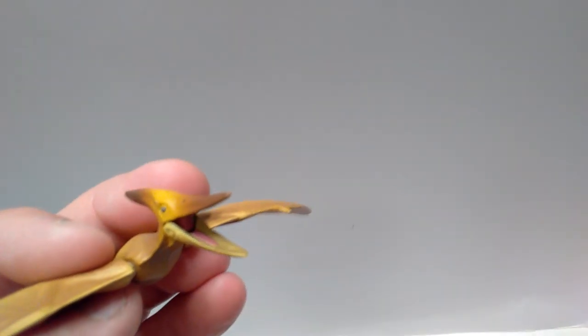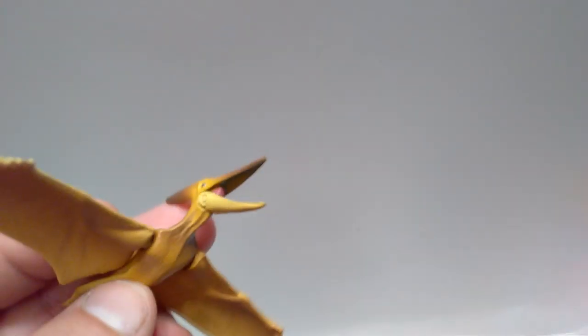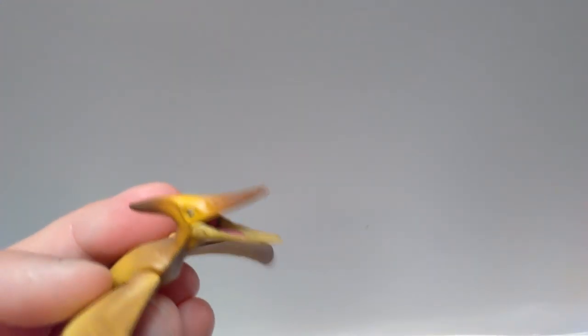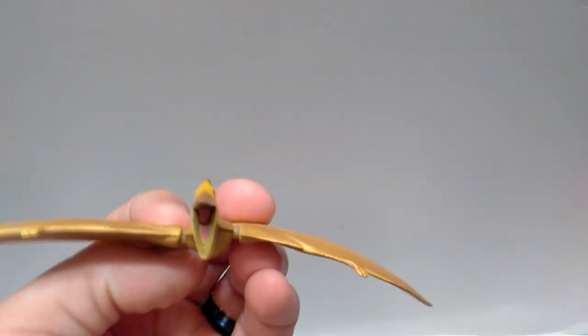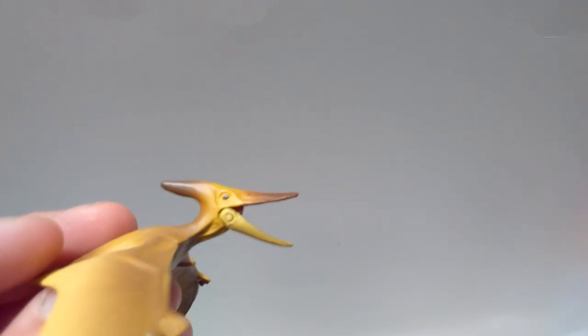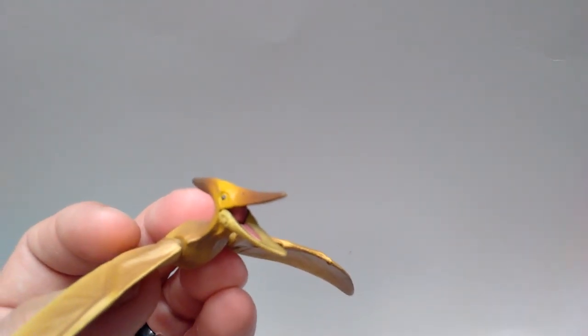One very nice thing to see is that there are no teeth included in the mouth of the Pteranodon, which is just something that everybody seems to always do, regardless of the fact that the Pteranodon did not have teeth. So it's very nice to see that here by Tomy — they did a good job not including that little feature of the Pteranodon that did not actually exist.